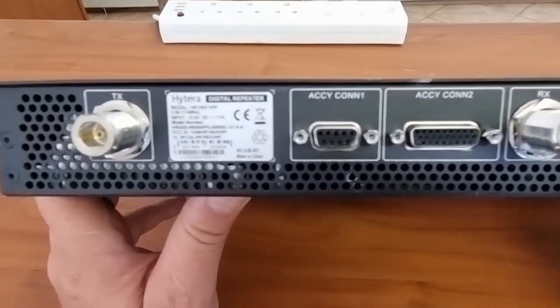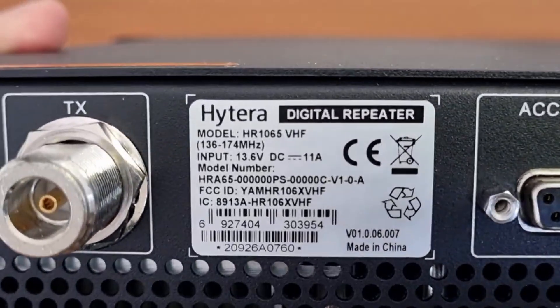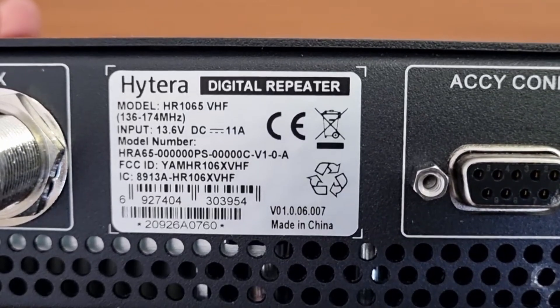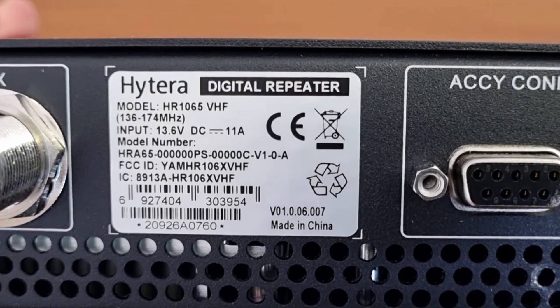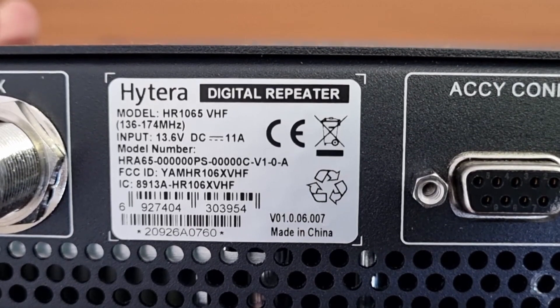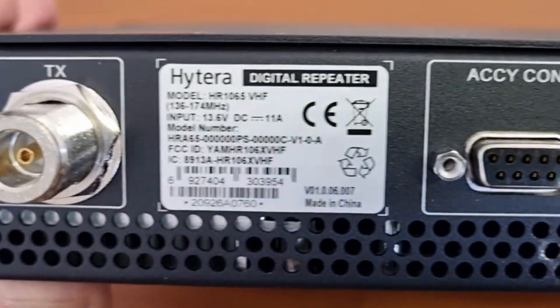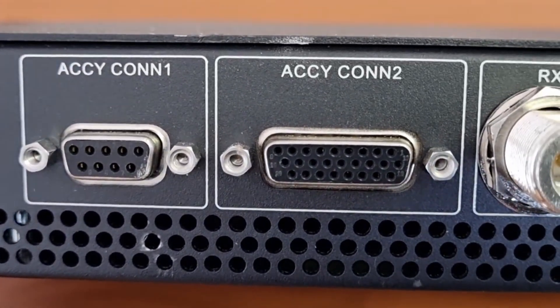I'm going to zoom in onto the label here. It tells us that this is a VHF model — interesting, because the box was UHF. And it is the HR 1065. This is really a nice repeater.